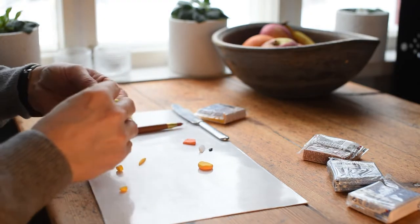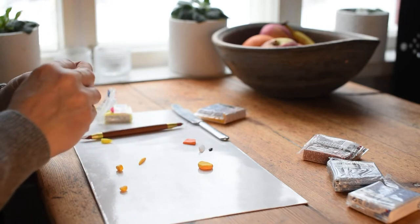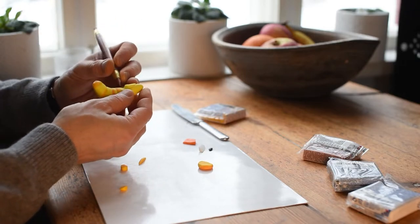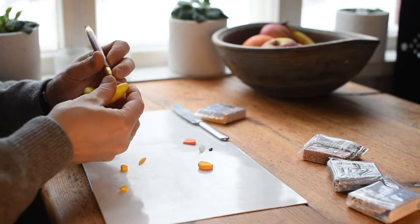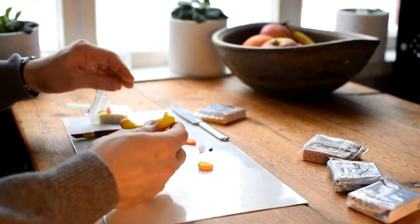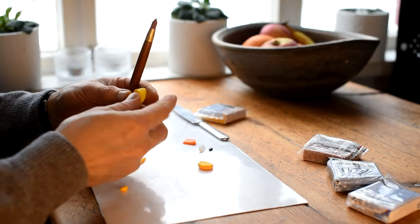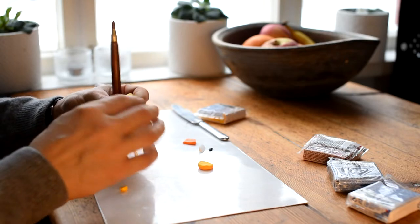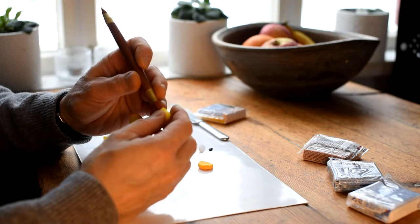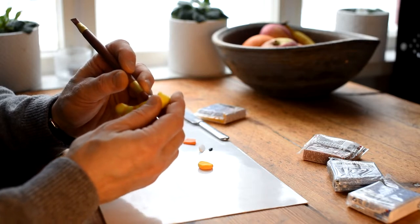I roll a small piece of yellow to make the eyebrows. Just squeeze gently and you can also use your tools to get it to stick better. Take your time to get the facial expressions — it's important.